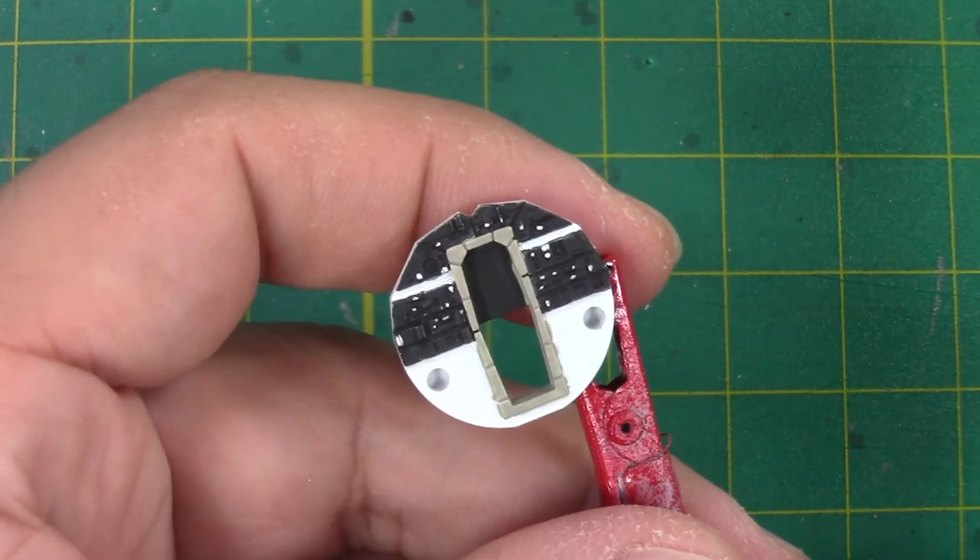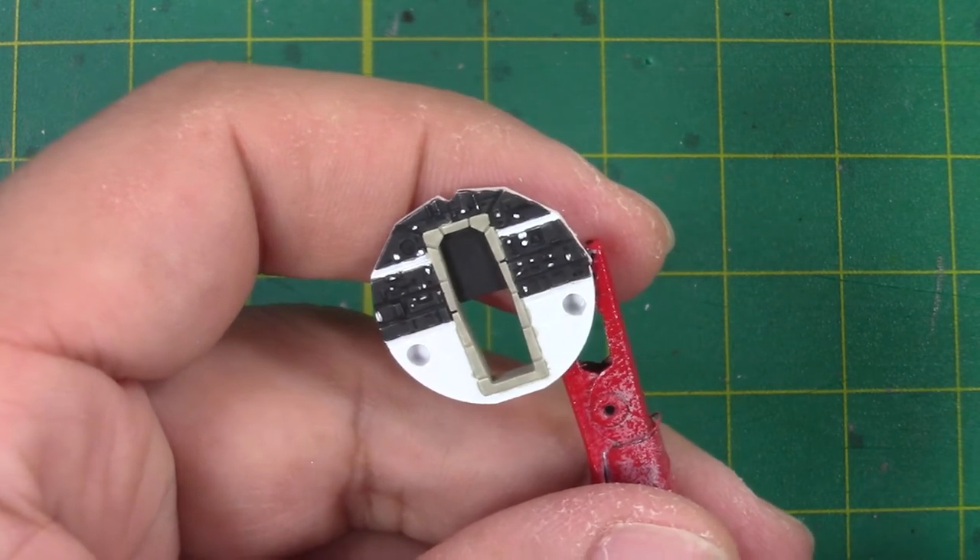I think that looks pretty good. Not the easiest thing to do on camera.